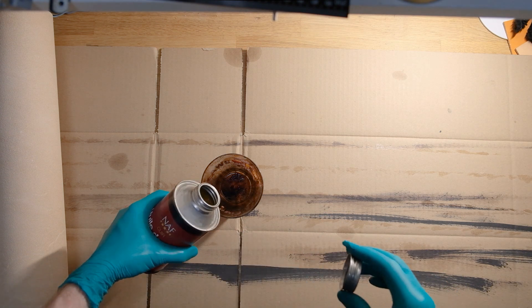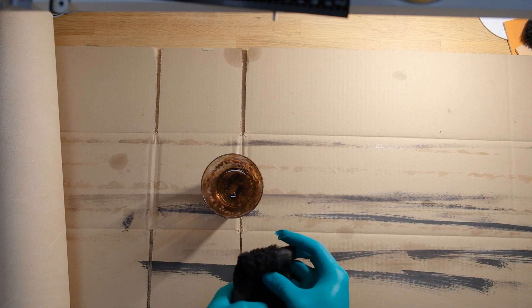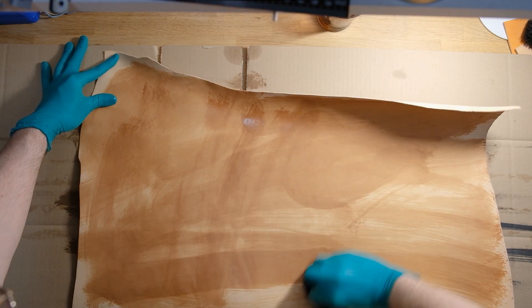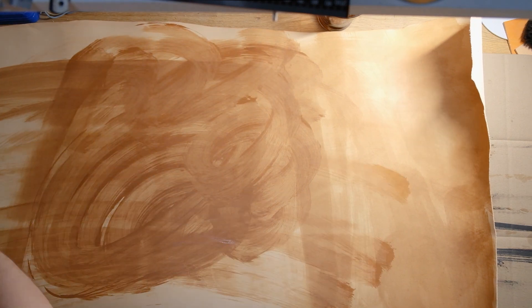As you never really know when you get your piece of leather how long it's spent out in the air, out in the open, you don't really know what the conditions were in which it was stored, and I find it's never a bad idea to oil your piece of veg tanned leather once you get it.